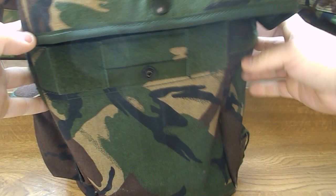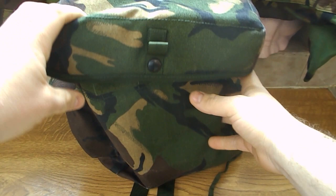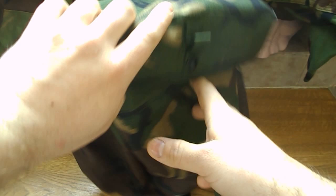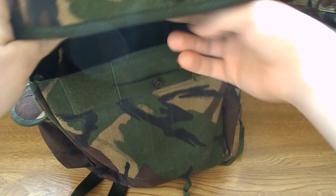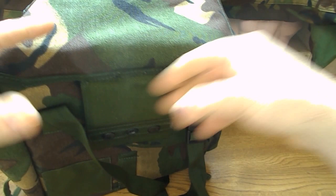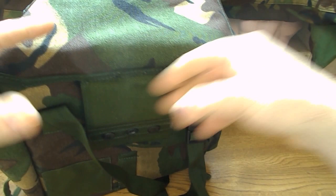It's got this cool camo style. I've ordered another one for work, basically, so I can have my flask, sandwiches and things in there, and it's going to be ideal for that. So that's the British Army respirator gas mask bag — great bit of kit.